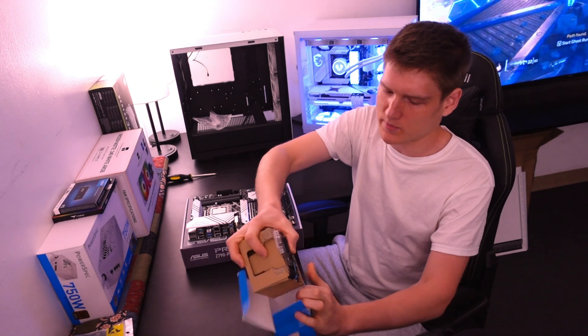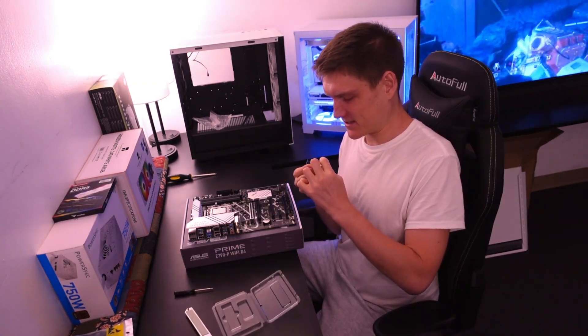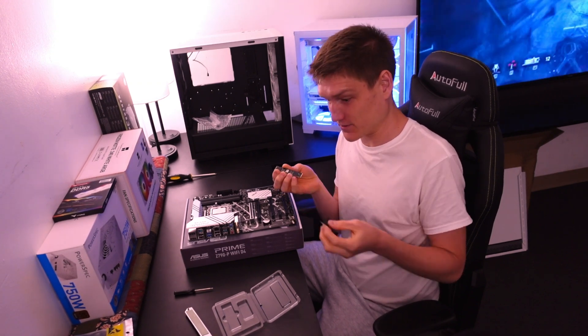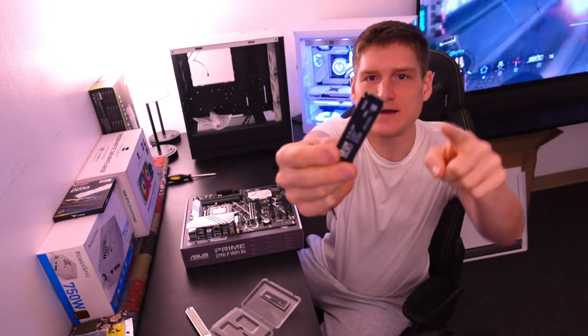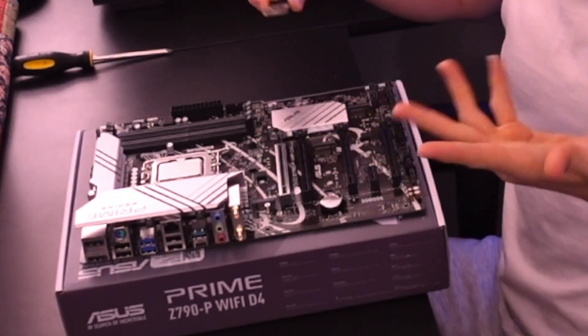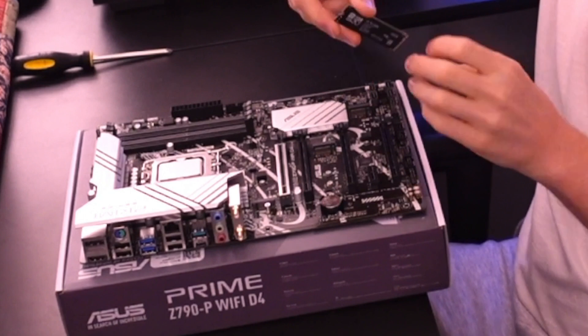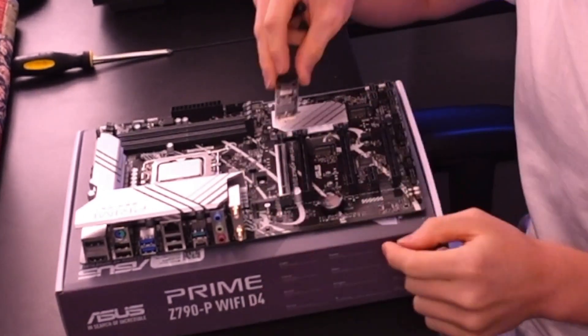Your M.2 may or may not have a sticker on it — if it says 'warranty voided' you still need to remove it. Your M.2 slot is right here; all you're going to do is line it up. If it's oriented the other way, you flip it. I'm going to install it at the top because that slot doesn't have a heat sink, and this one down here does.